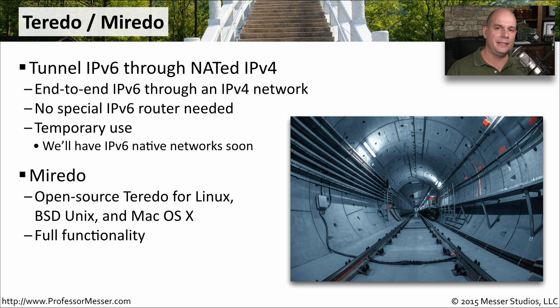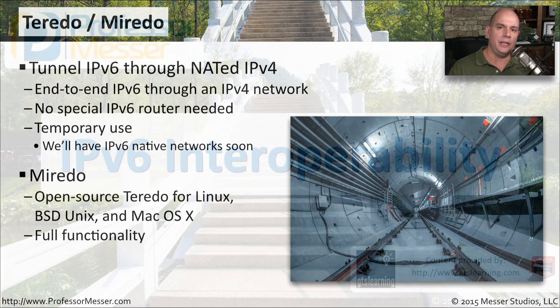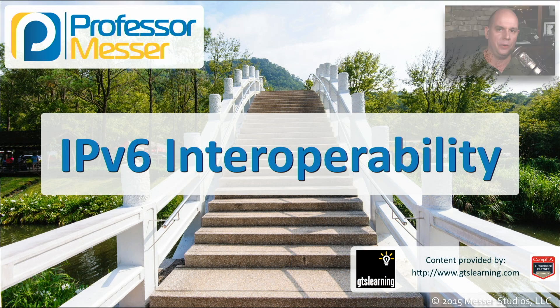We commonly see Teredo running in a Windows operating system, but there's an open source alternative called Miredo. With Miredo, we can use the same Teredo tunneling on a Linux, a Unix, or a macOS computer.